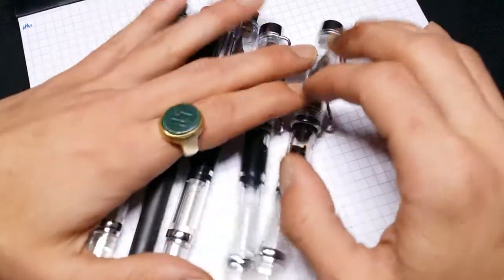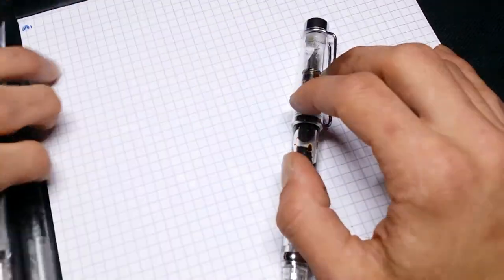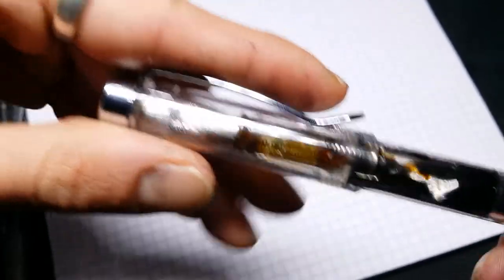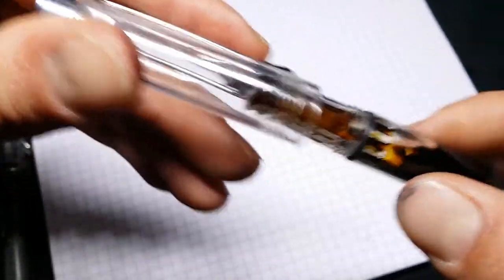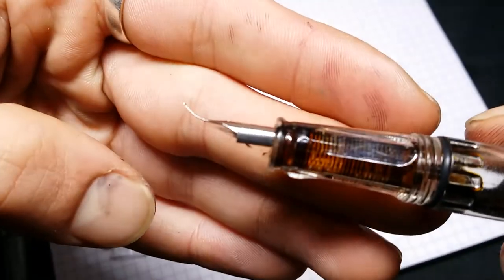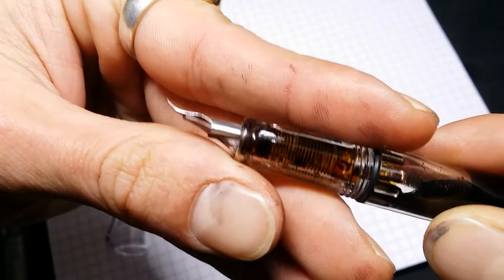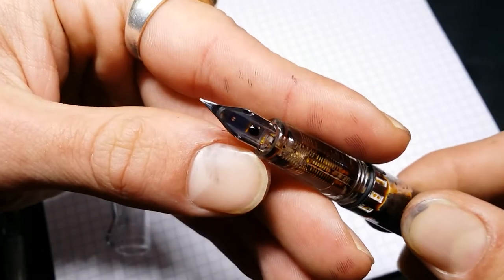But the main reason is this guy. This is one with an extra fine nib that I have modded into a Fude! You see that? Yeah, I did that. Me. All me. I did that myself.